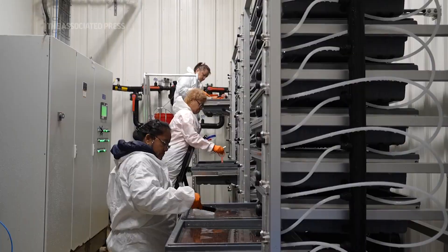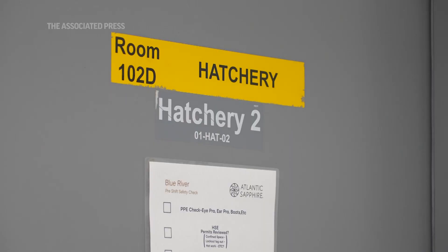It's a disruptive industry. We're the first ones to take the entire process to raise salmon on land in a tank, from egg to harvest.